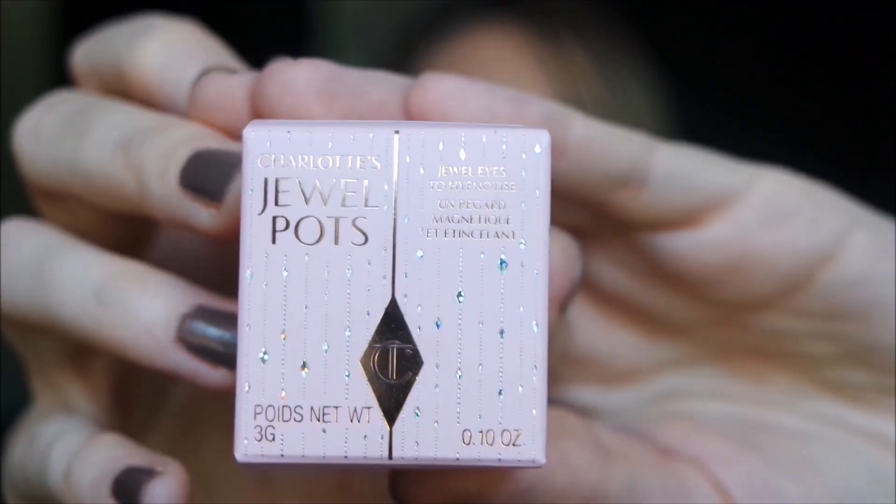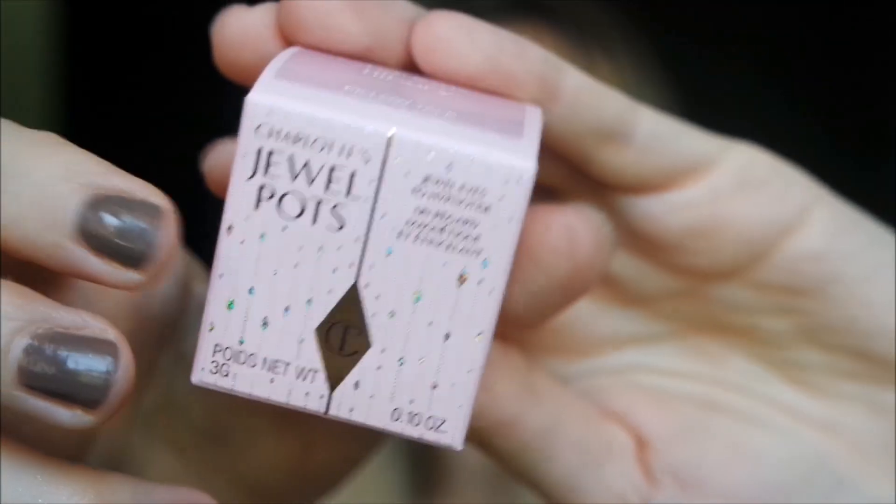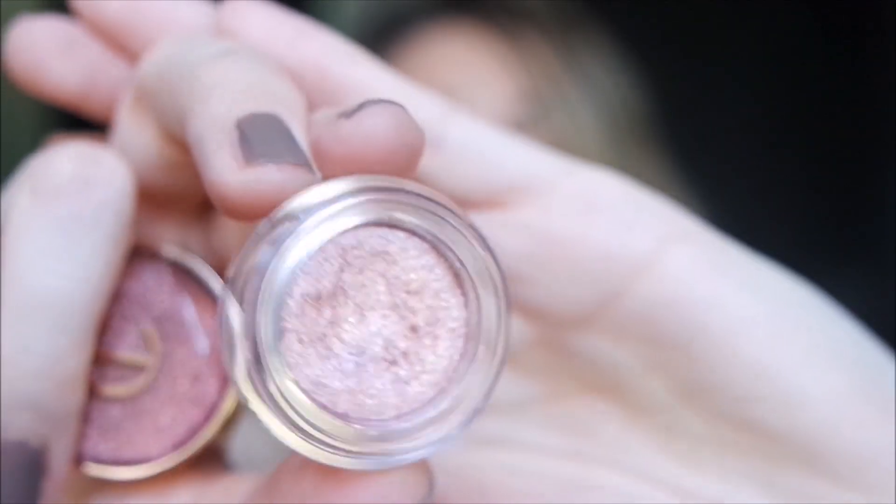This is the box - very very cute, it has this beautiful sparkling. This eyeshadow is available in two shades: Walk of No Shame and the iconic Pillow Talk. I took the Pillow Talk shade, but I think the other shade is also amazing - it's a deep rose gold shade. This one is the iconic Pillow Talk, and this is the color.